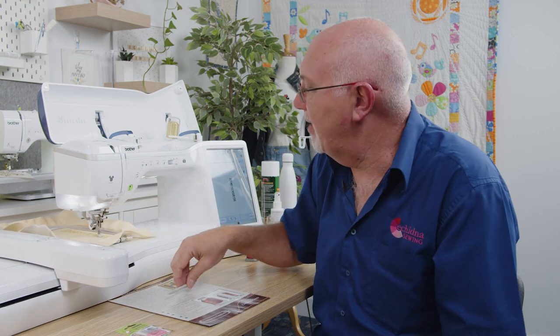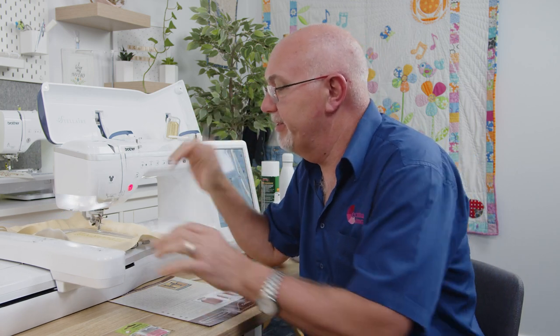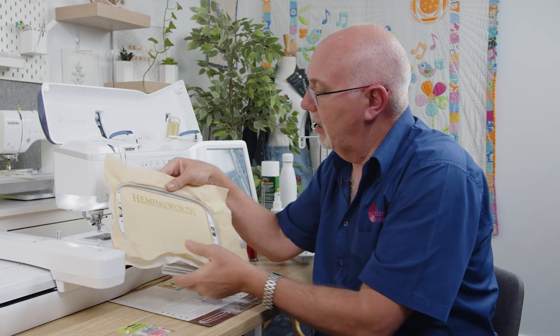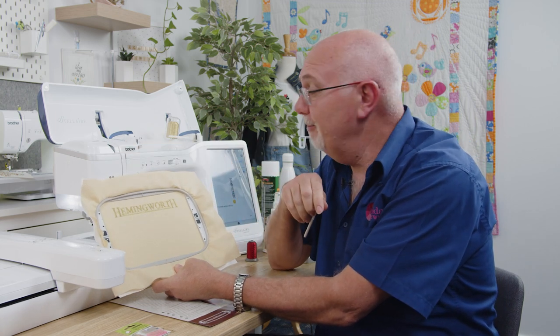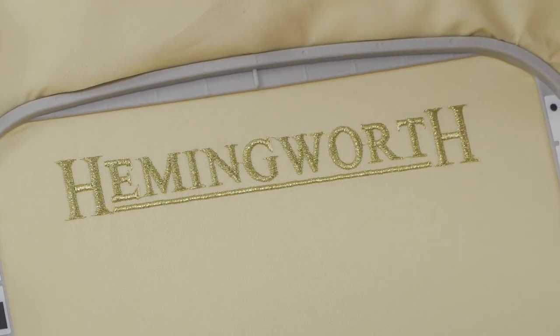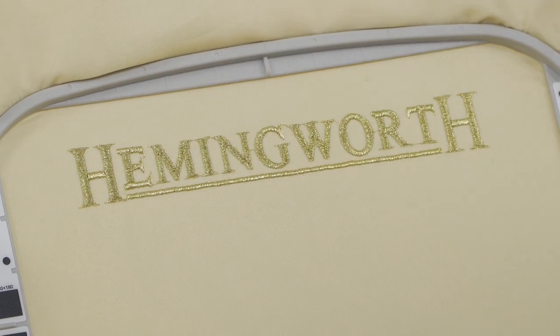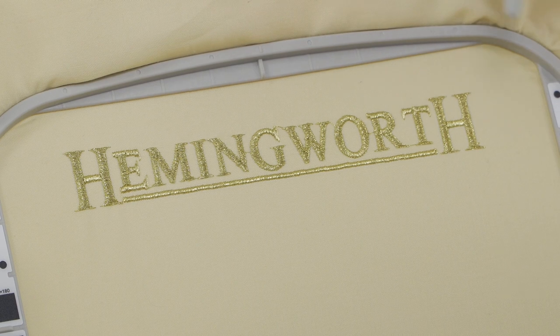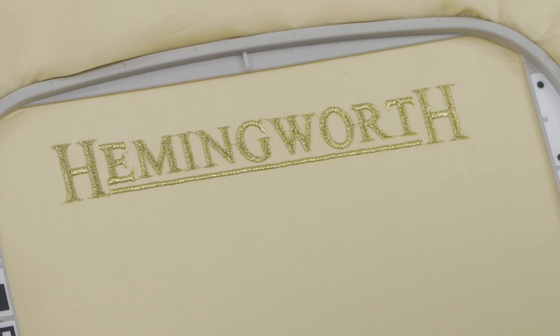The machine has finished stitching. I was talking to you throughout — this design took 11 minutes with not one thread break. It's a perfect result. There's a beautiful use of a metallic thread — that's gold metallic, it looks sensational. It's a very simple design — mostly satin stitches with some running stitches in the underlay — good quality lettering, and it looks great using the Hemmingworth gold metallic.